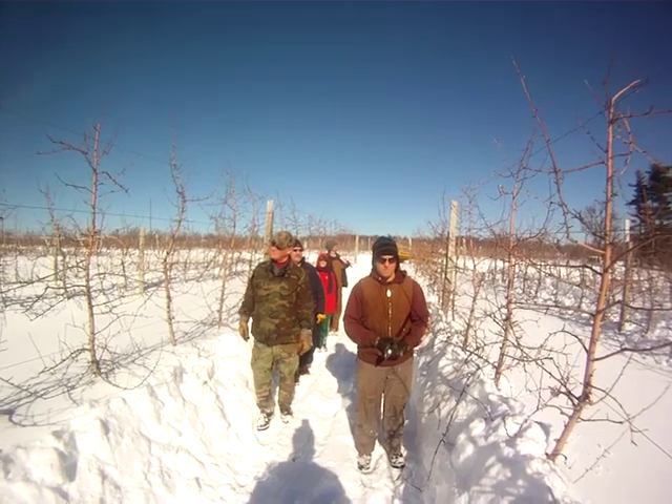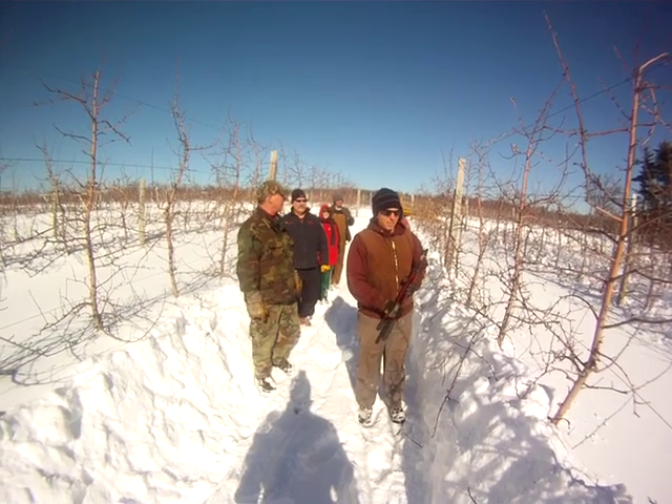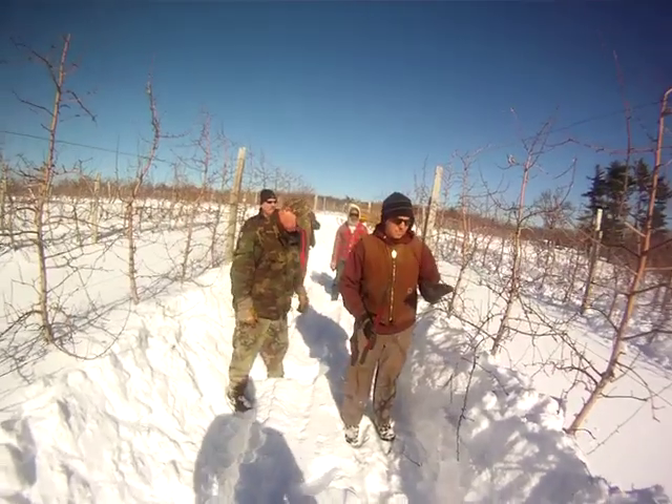Andre Tougas, go ahead. These are Honeycrisp on NIC 29, planted in 2005, so they're six or seven years old now. So we're into the heart of the pruning.